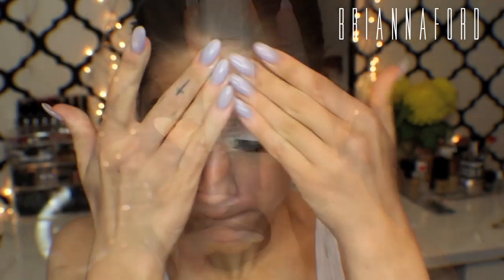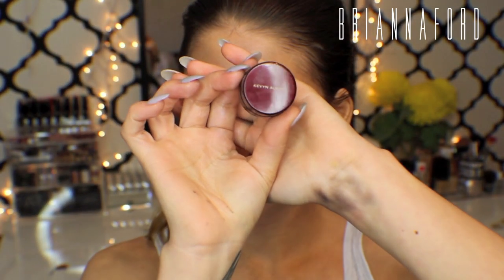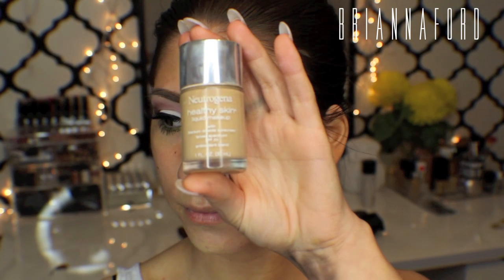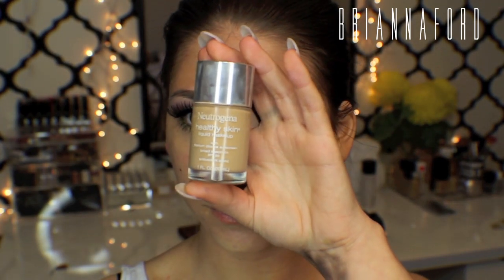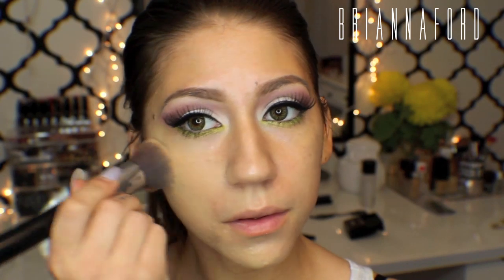To start my face, I'm using MAC Strobe Cream just to moisturize and give it some luminosity before foundation. Then I'm taking my Kevin Aucoin Sensual Skin Enhancer to cover up any blemishes — dabbing that in with my finger. For foundation I'm using Neutrogena Healthy Skin, applying it all over my face and buffing it in with my Sigma brush.